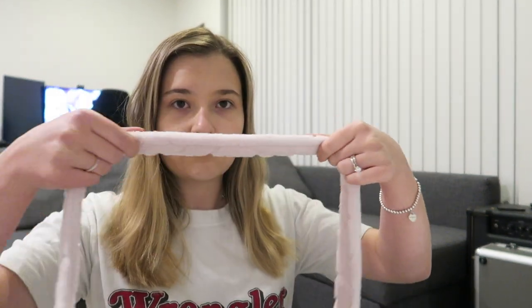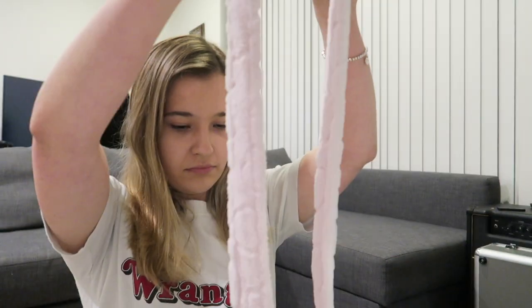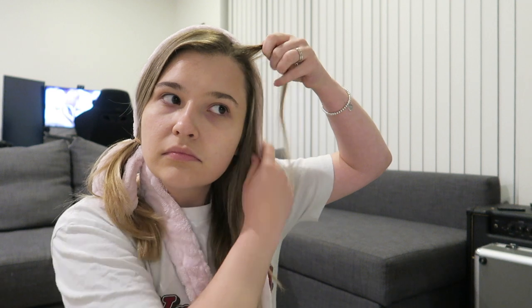Take the robe and make sure it is halved, then place the center of the robe on the top of your head. Once you've placed the robe in the center, make sure your hair is parted down the center. Then grab a hair tie and hold the robe in place on the side you're not working on, so it doesn't pull out of place.